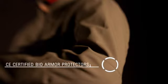Lightweight, adjustable and removable CE-certified BioArmor shoulder and elbow protectors provide impact protection. A Micro-Velcro waist adjustment flap allows for a custom fit.